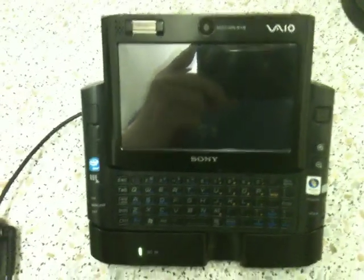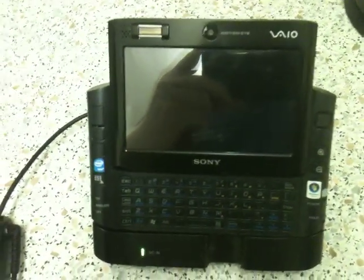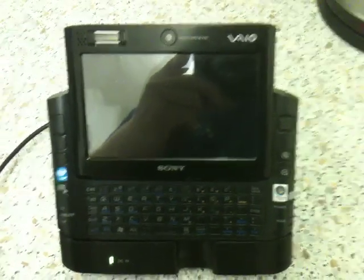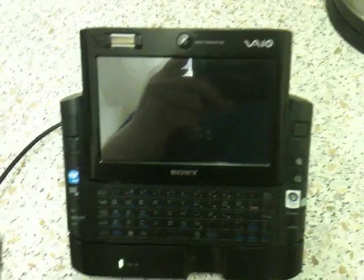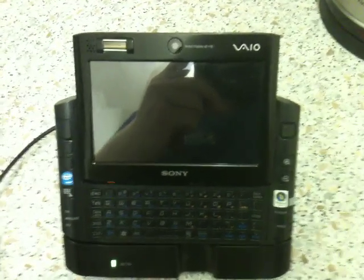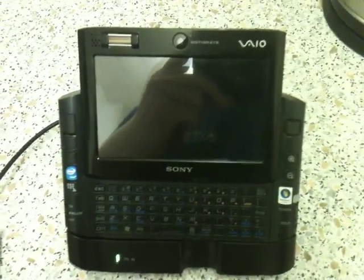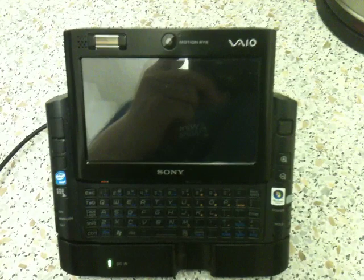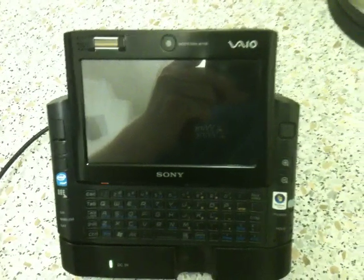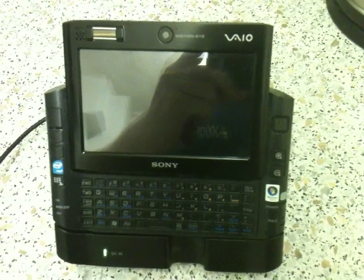Anyway, with this machine I first decided to put Windows 7 on it. The specs are a Core Solo 1.33GHz, 1GB of RAM, an Intel chipset, and a 32GB SSD hard drive — yes, SSD even though it's such an old machine. It's in the format of a 1.8-inch ZIF drive, and the 32GB is more than enough for what I want.